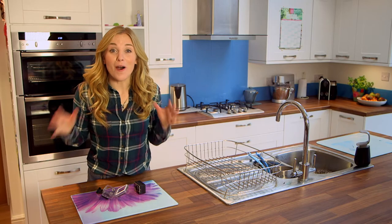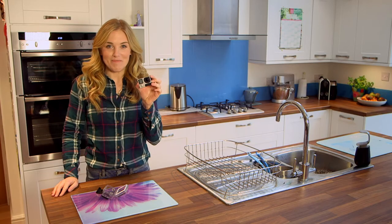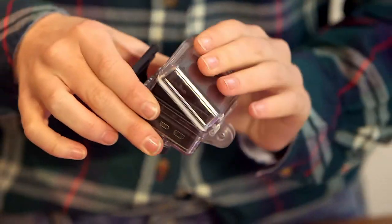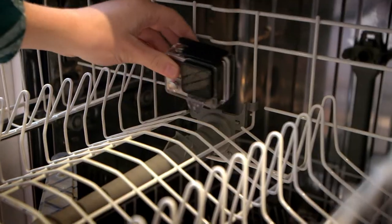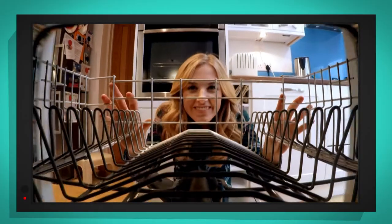I don't know about you, but I want to see all of that happening for myself. It would be very dangerous to climb inside or put our hands in, but I've got a way to see what happens inside the dishwasher when the dishes are being washed. This is my special camera and it's waterproof, so it won't get damaged. I'm going to put it in the dishwasher — remember, this is a special camera, you mustn't do this yourself.